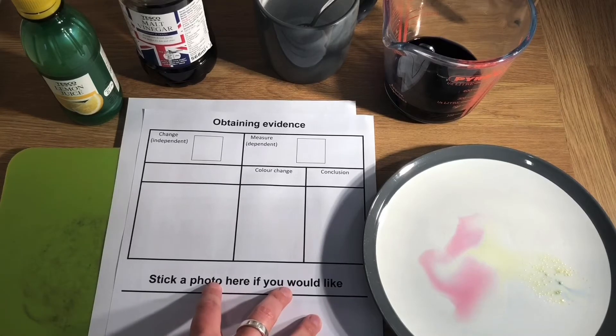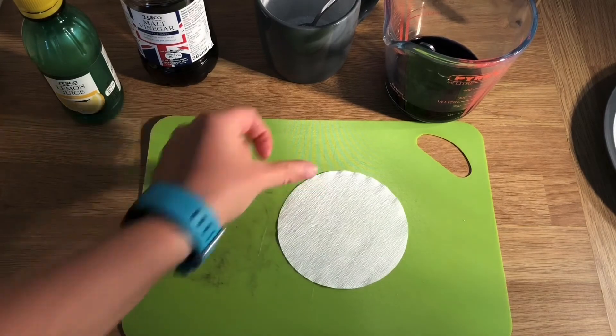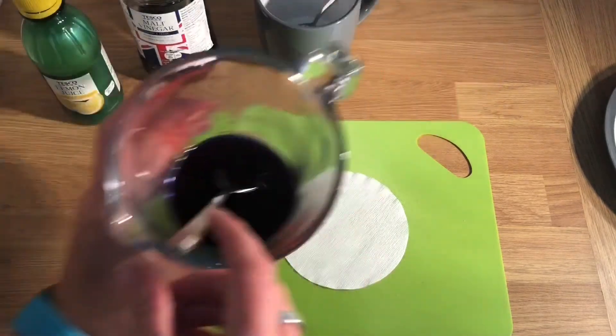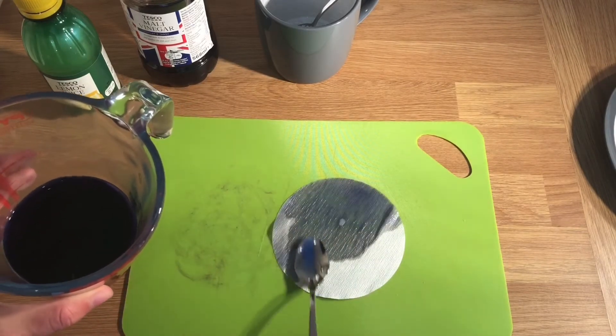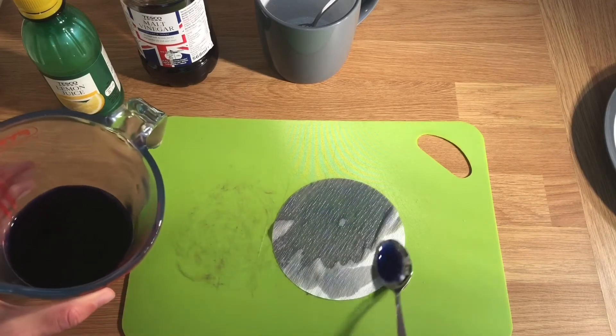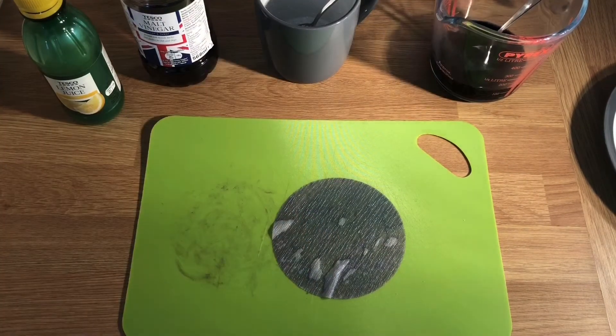If you'd like to, you can print and stick a photo of your experiment at home in the gap provided, and you can bring this pack when you start secondary school in September. Another way we can use our red cabbage indicator is to stain a piece of paper. For this you need a very absorbent paper like blotting paper — I've got some filter paper here. I'm going to coat some indicator over my filter paper. You can see how blue it looks. When that's dried I can cut it into pieces and use it as a paper indicator to test different substances.